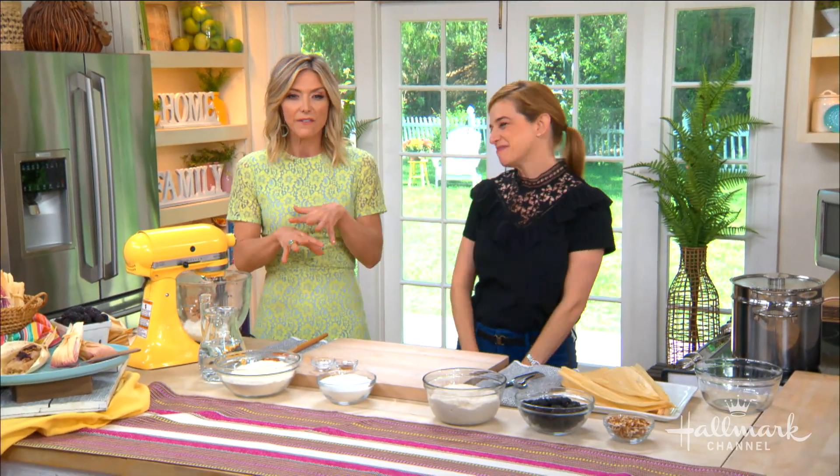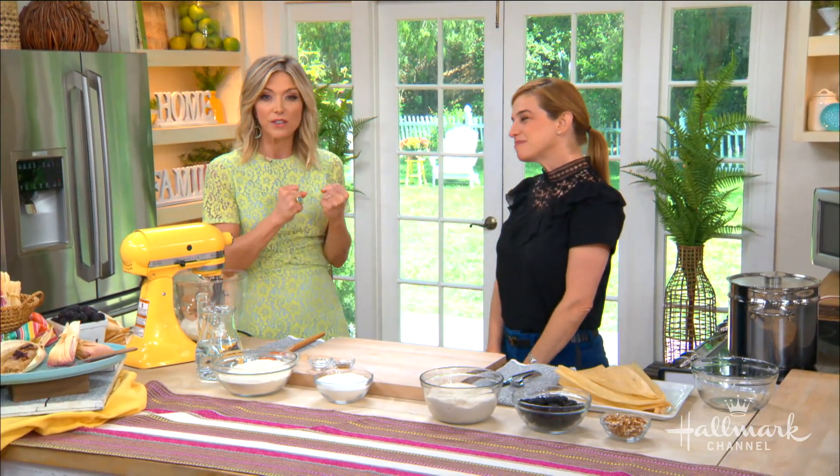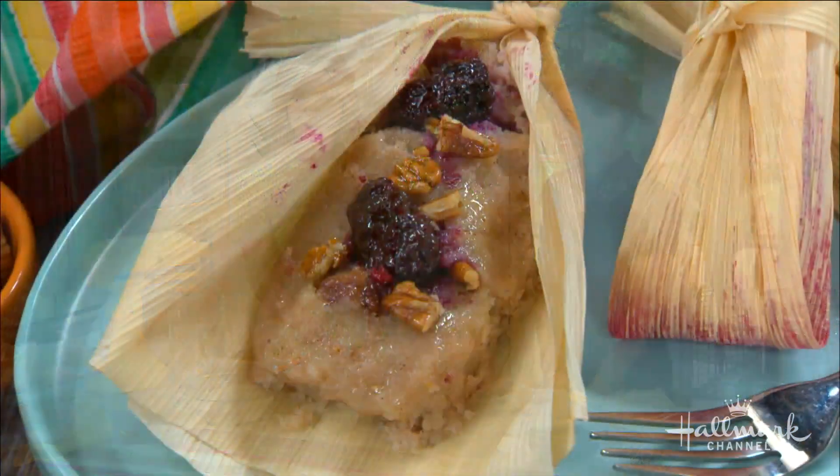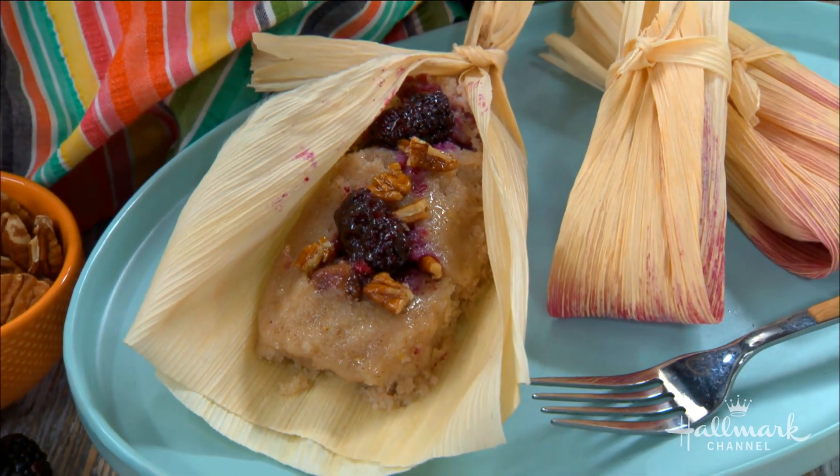We've made our way back into the kitchen. When you think of tamales you probably think of the delicious savory ones filled with meat. But here to show us how to make sweet dessert tamales, please welcome back the James Beard award-winning host of Pati's Mexican Table, our good friend, Chef Pati Jinich.